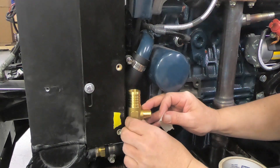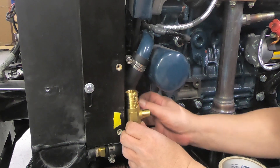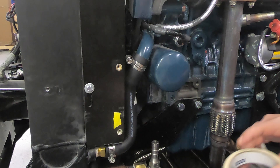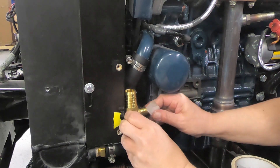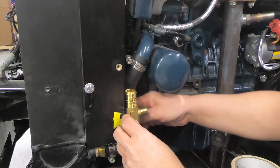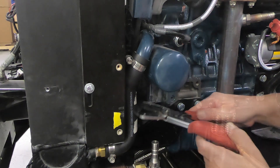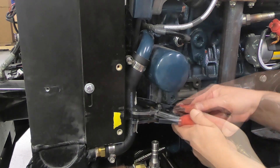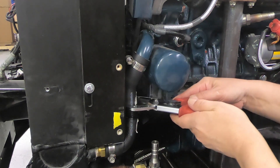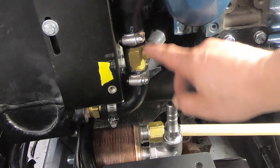With masking tape or a paint pen, grab your T-fitting and mark off on the radiator hose so that you can cut the section out to install the T-fitting. The T-fitting should be pointing straight to the back of the machine.